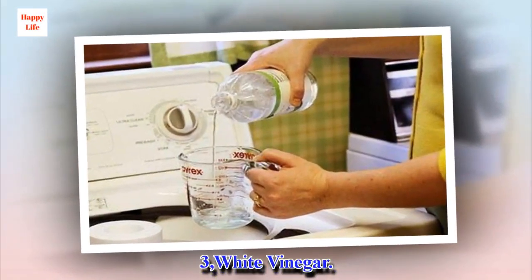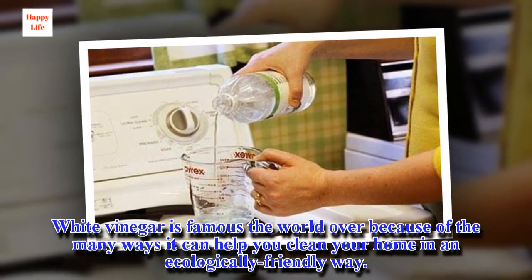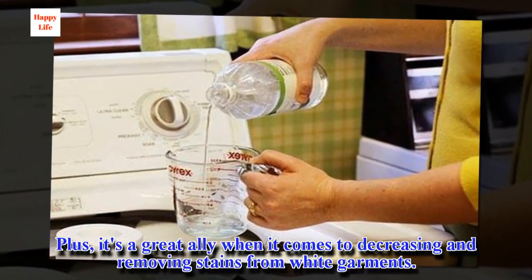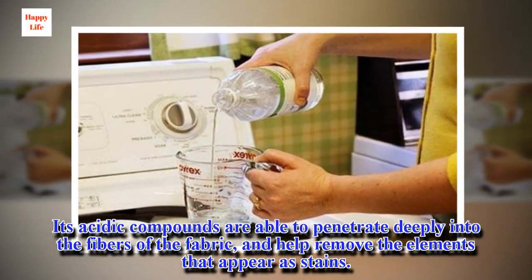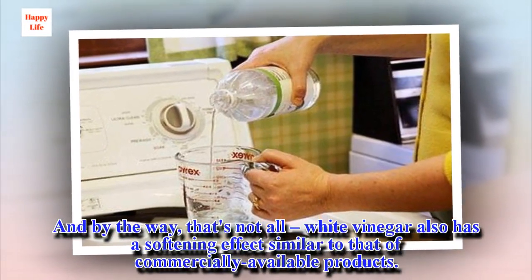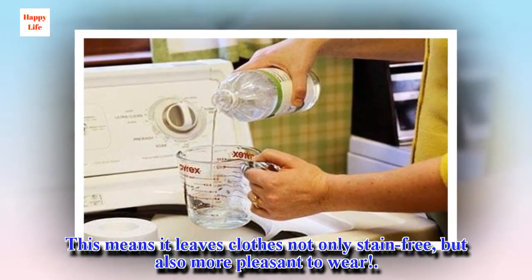Number 3: White vinegar. White vinegar is famous the world over because of the many ways it can help you clean your home in an ecologically friendly way. It's a great ally when it comes to degreasing and removing stains from white garments. Its acidic compounds are able to penetrate deeply into the fibers of the fabric and help remove the elements that appear as stains. White vinegar also has a softening effect similar to that of commercially available products, leaving clothes not only stain-free but also more pleasant to wear.